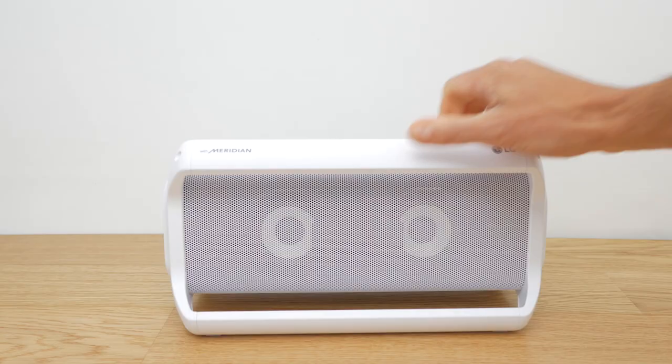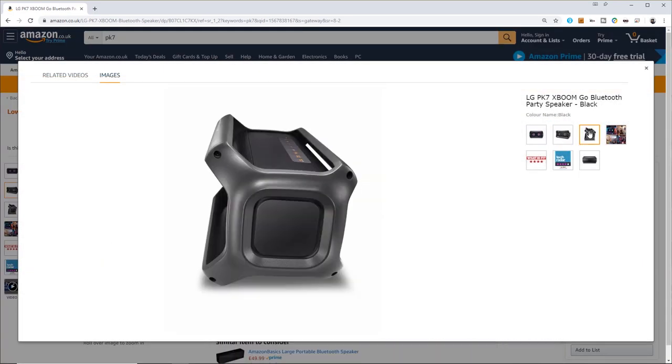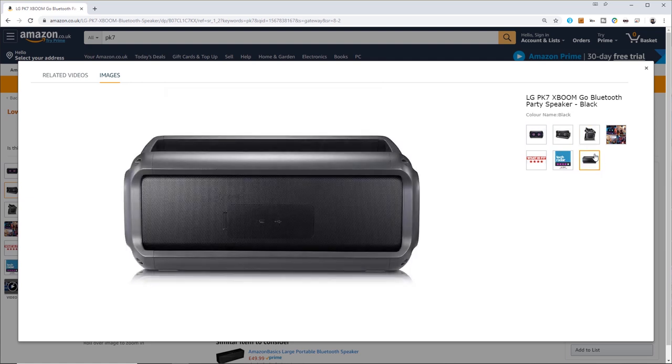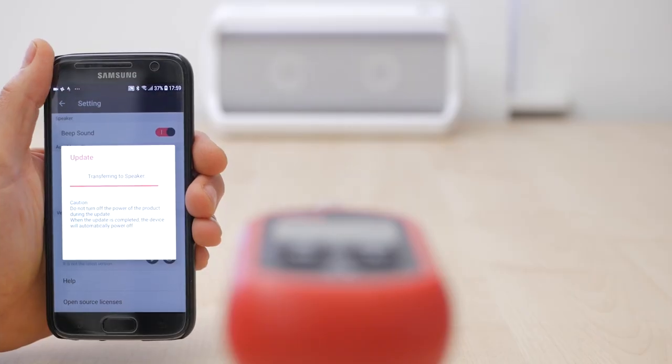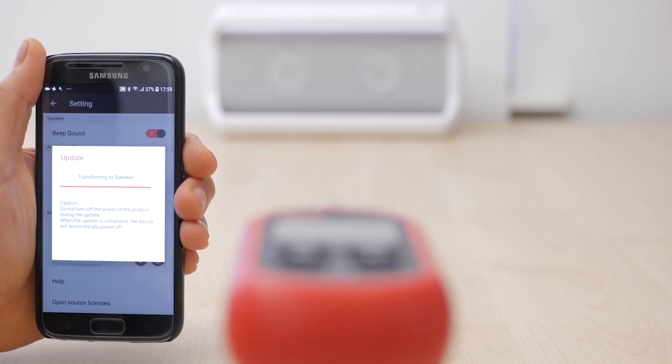This newer model comes in white but there's also a slightly older black model with some subtle differences. The branding has slightly changed on the white speaker and it loses the LED lighting that runs horizontally. The firmware can be updated on both the white and black speakers to make them a little louder and basically bring them in line from a sound perspective. I'll come back to that shortly.